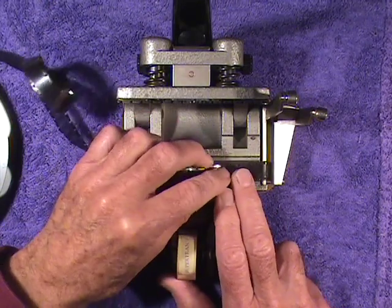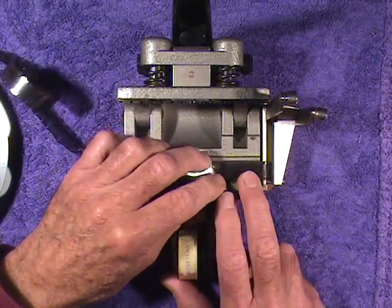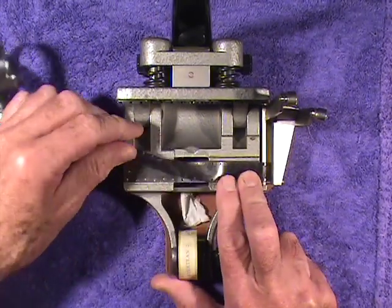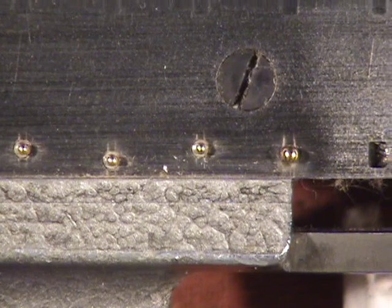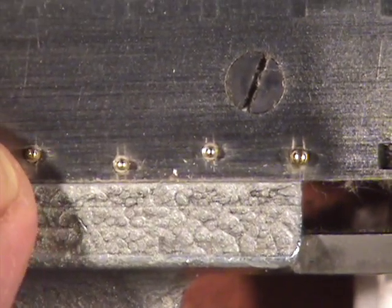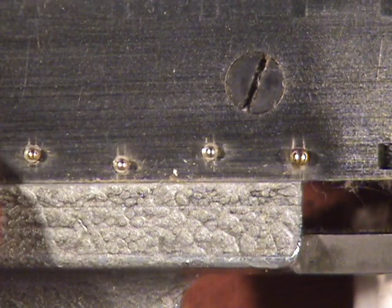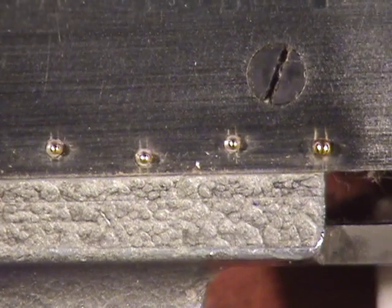The SyroSplicer, as we've just seen, is not the best choice for shrunken film because the pins are not adjustable. The pins are fixed and staggered so the film will fit very securely on the pins — for new, unshrunken film.